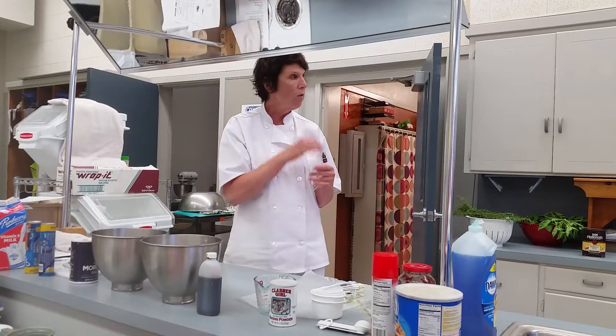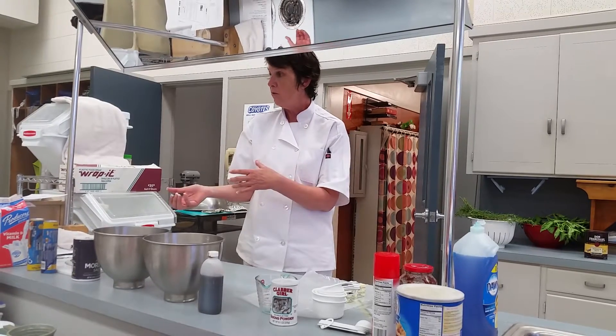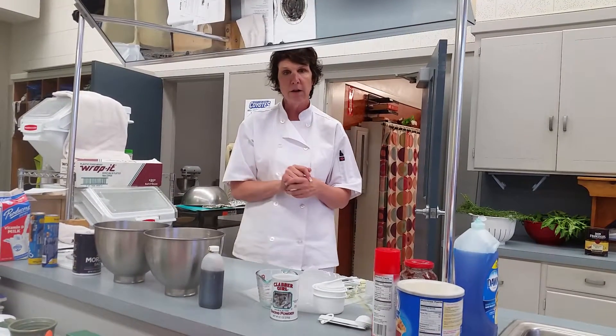I want you guys who are sitting around to figure out what we do in mini form that can be used as a lunch pocket — this high-end lunch pocket. Are you ready? Are you already recording?